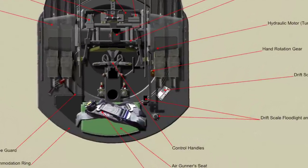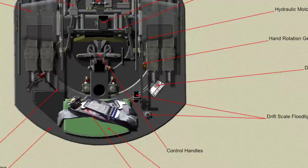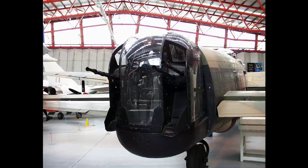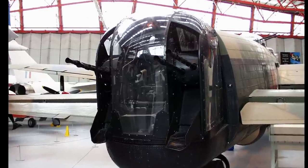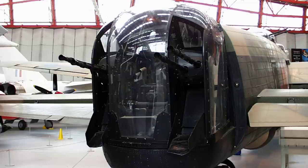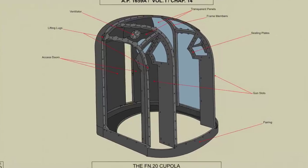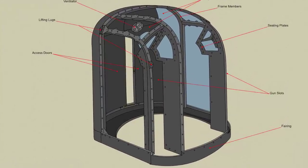The cupola consists of a tubular framework with moulded transparent panels and is bolted to the accommodation ring. The transparent panels are attached to the framework by clamping bolts passing through the tubular frame members, a jointing compound being used between the panels and the framework. The vertical members of the framework are attached at their lower ends to a fairing in which holes are drilled, which register with holes for the attachment bolts in the accommodation ring.